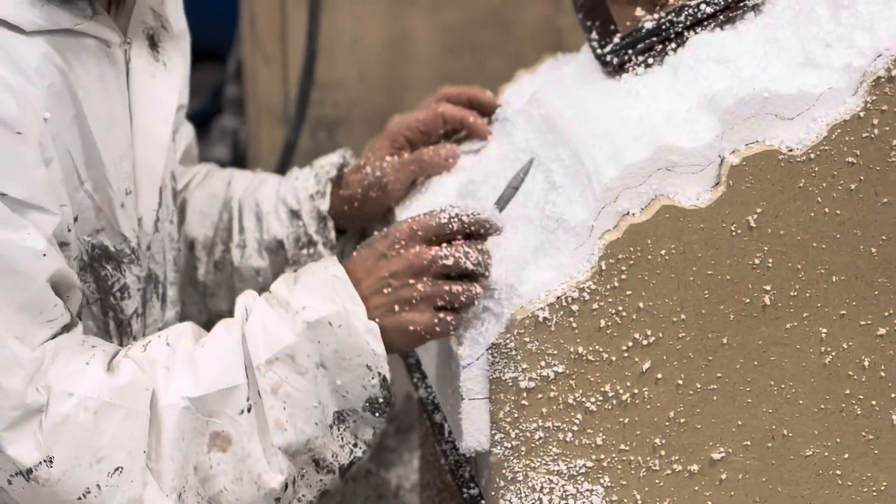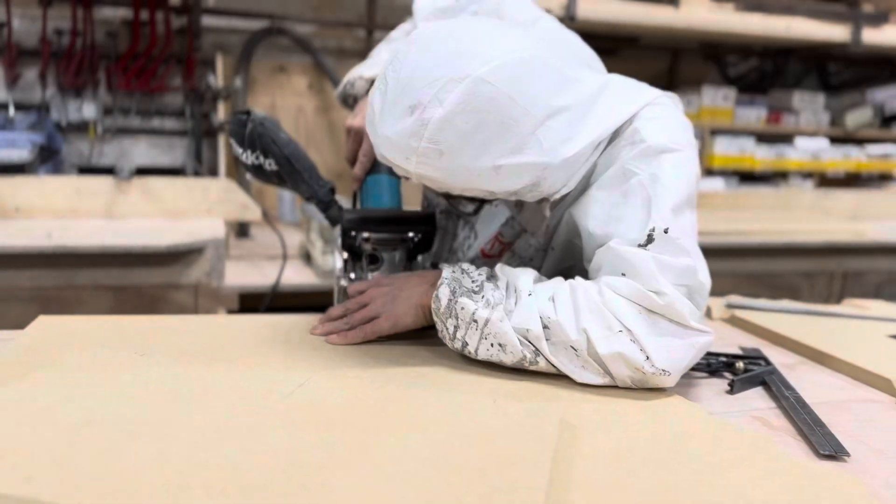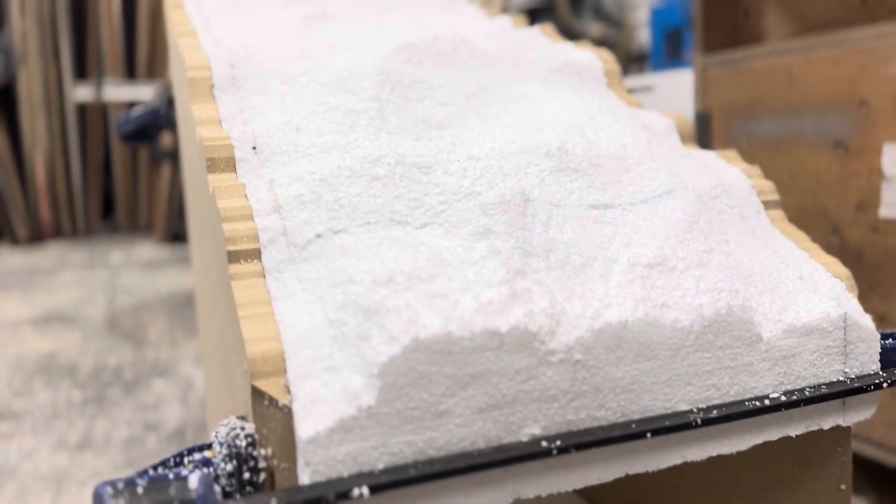And Tomo starts work on a display which resembles a rocky surface.